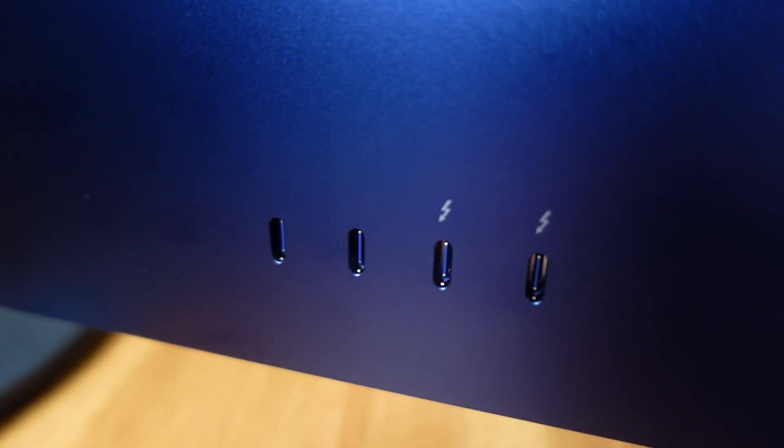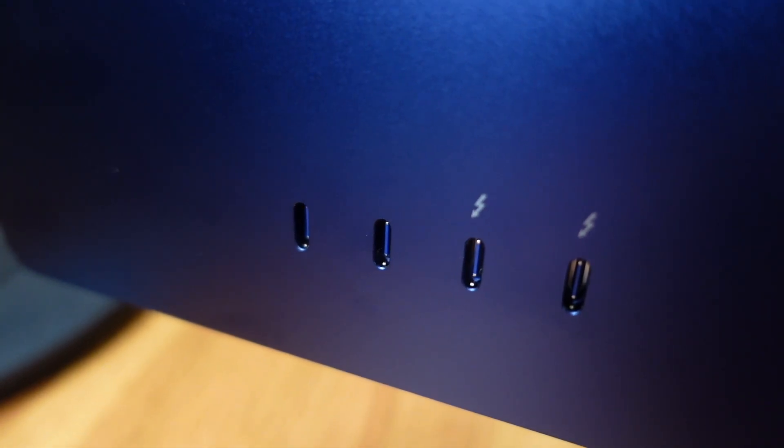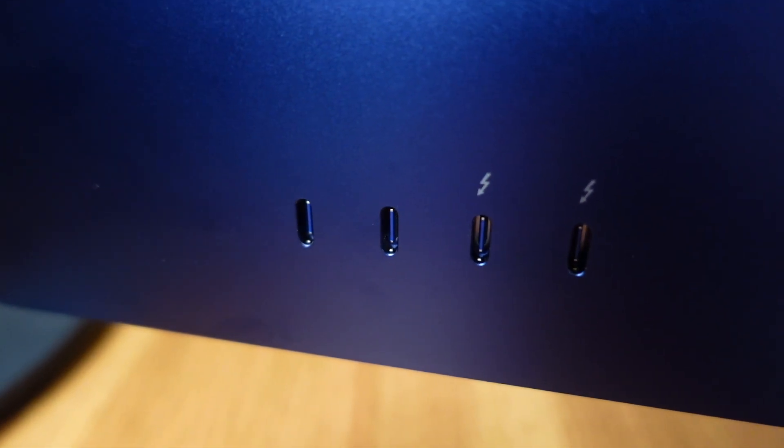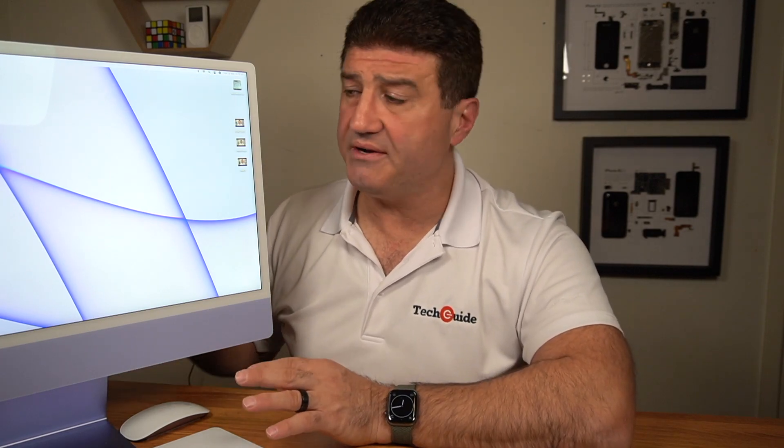The iMac has plenty to offer on the connectivity side. This model has four ports on the back — two Thunderbolt and two USB-C — which come in handy for connecting an external monitor or external hard drive. The Thunderbolt ports are capable of up to 40 gigabytes per second data transfer. On the Wi-Fi side, it's compatible with Wi-Fi 6, so if you have a Wi-Fi 6 modem, router, or mesh system, you'll get great wireless performance.